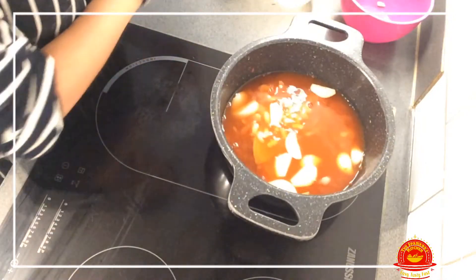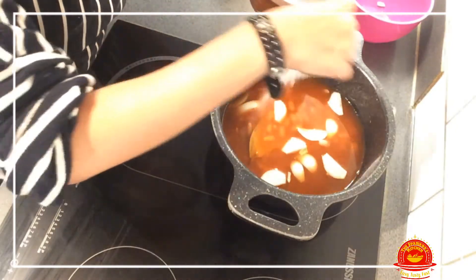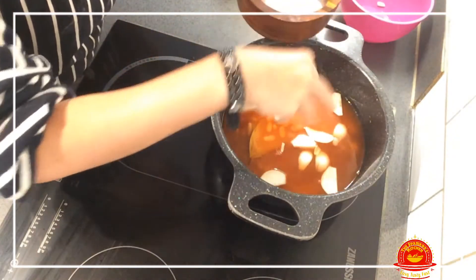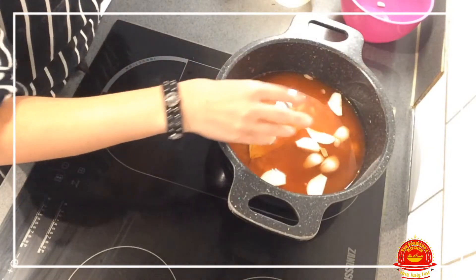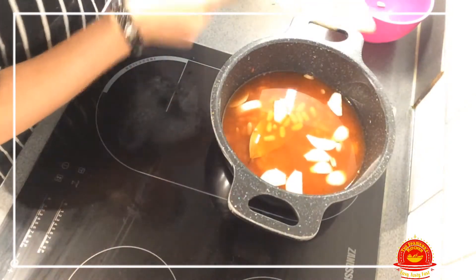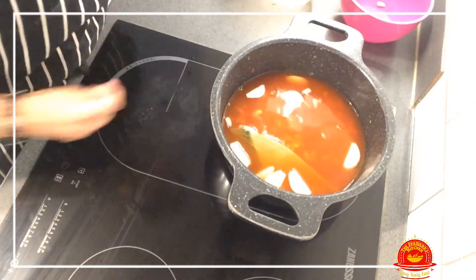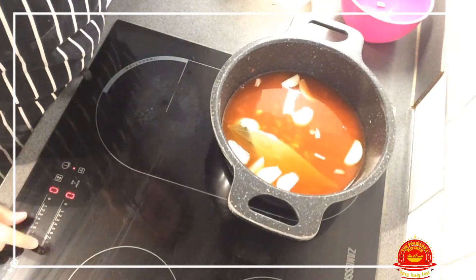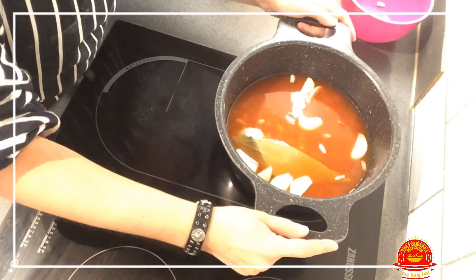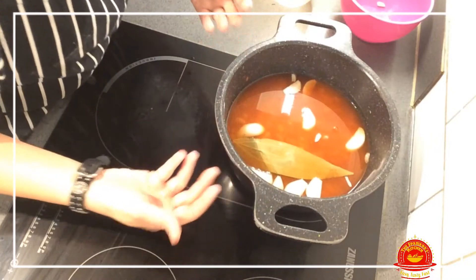We're going to add a little bit of salt to give it flavor. Some people may add potatoes — I don't — it's very tasty the way it is. Next, we put it on the heat, let it boil, and when it's boiling we reduce the heat to medium and let it simmer.